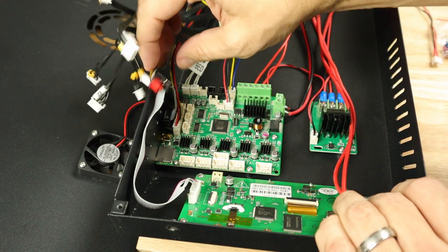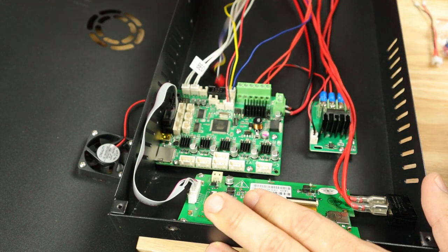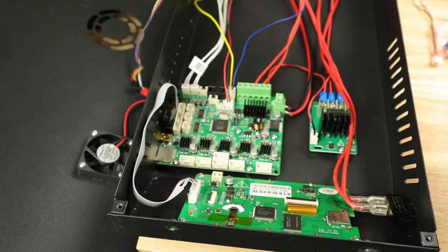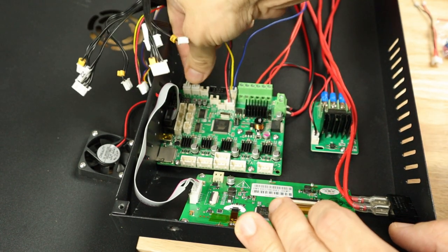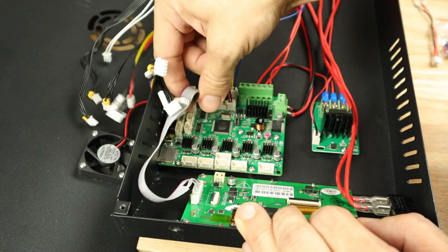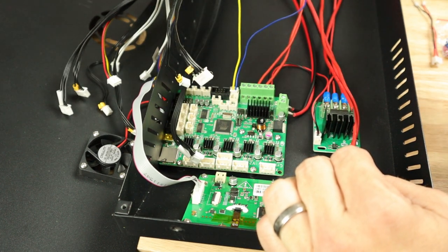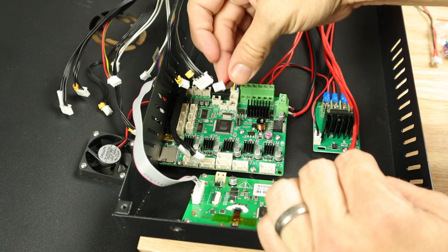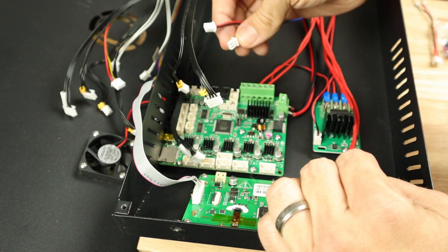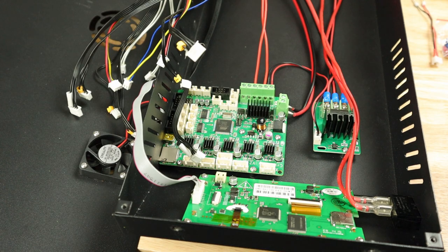We have this wire here which is our filament runout sensor. I'm going to take all of these — notice they already all have ends on them that will transfer over to our new main board, so I'll push those aside. These are our thermistors. Right here is our display wire, which we're going to lose in a minute anyway. And then these are our two fans: this is the always-on fan for cooling the hot end, and this is the power-on fan that is controllable for cooling parts on the print bed.